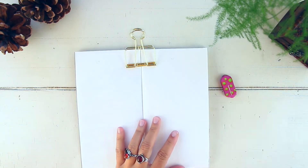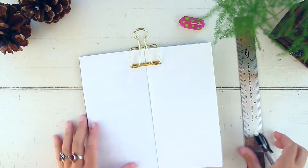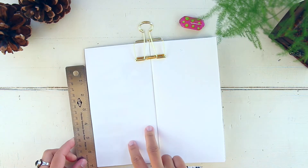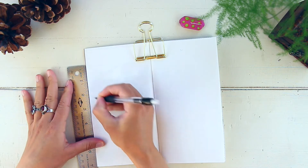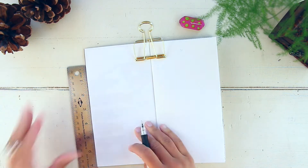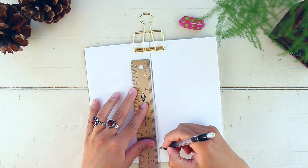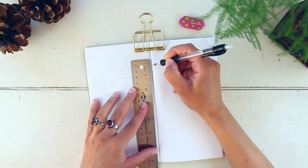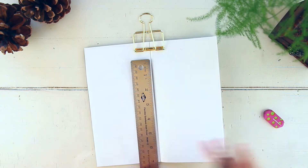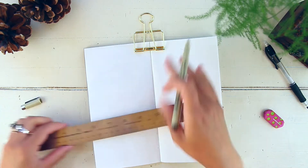I've got my insert here. The first thing I like to do when starting my weekly log is bring my ruler and my mechanical pencil and mark it out on both sides of the page where I'm going to draw the lines that separate the days. I do that because it's just easier and helps me avoid making any crooked lines.